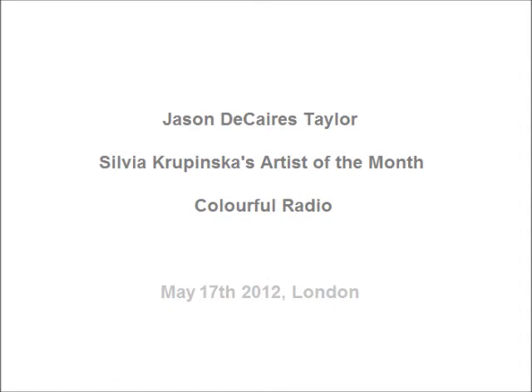Jason de Caires Taylor produces sculptures of human figures combined with day-to-day objects — for example, a sofa, a bicycle, or a desk. One of his biggest and most challenging sculptures to install was a real-size cast of a Volkswagen Beetle, weighing four tons. He uses a special marine-grade cement with additives, because saltwater is so aggressive. It's pH neutral, so it protects the sculpture, and the sculptures are predicted to last for hundreds of years.